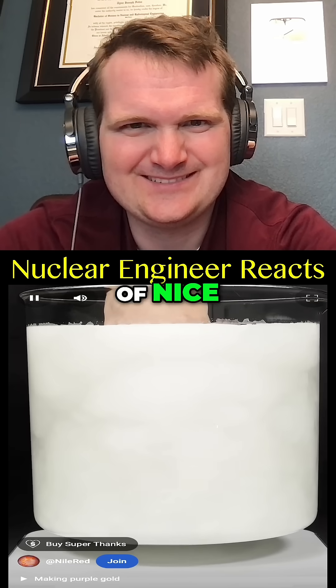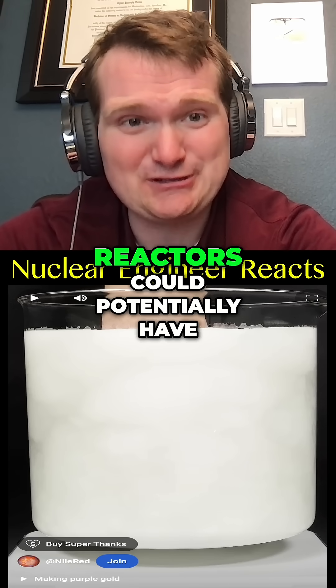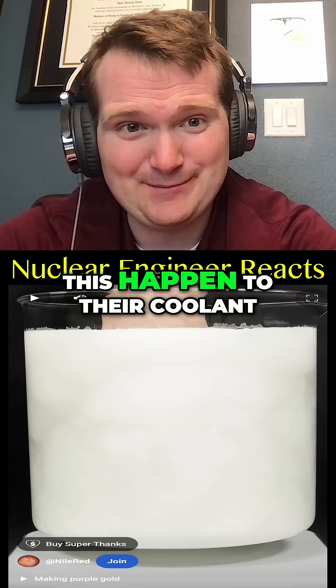Which honestly felt kind of nice. Certain liquid metal cooled reactors could potentially have this happen at their coolant.